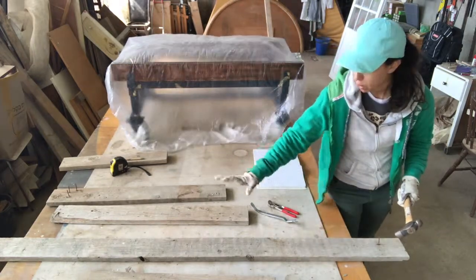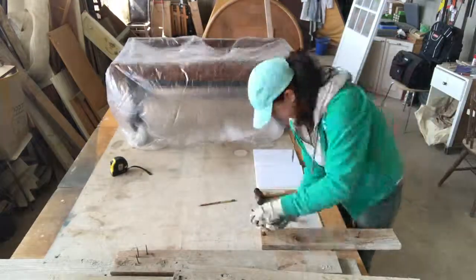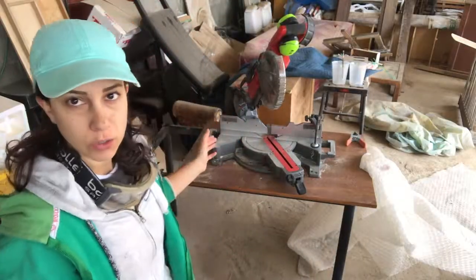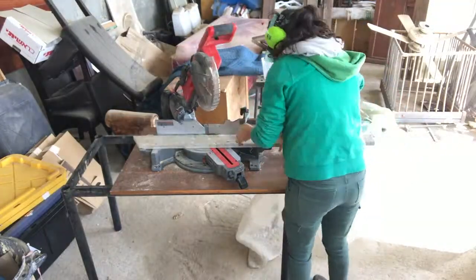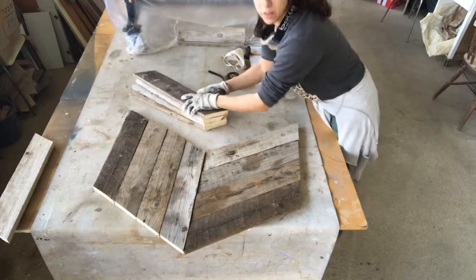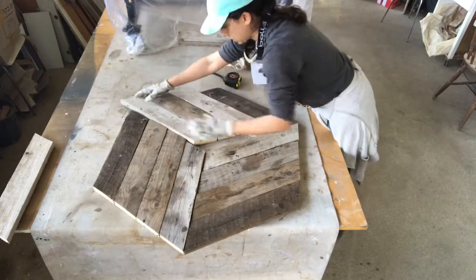I roughly marked it so I can make rough cuts and then adjust as I go. I put the saw on a 30 degree angle and now I'm going to cut. I'm laying the rough cuts down on the shape the table will be to make sure I got all the pieces.